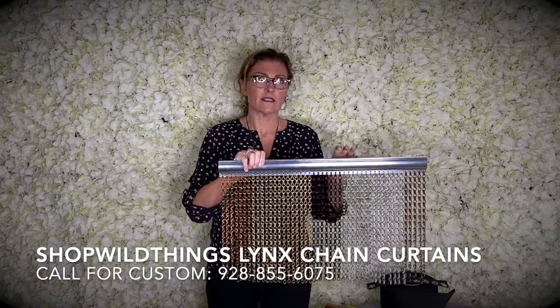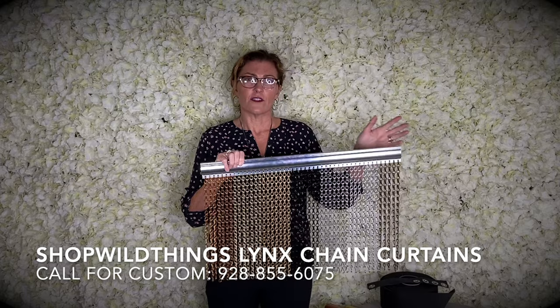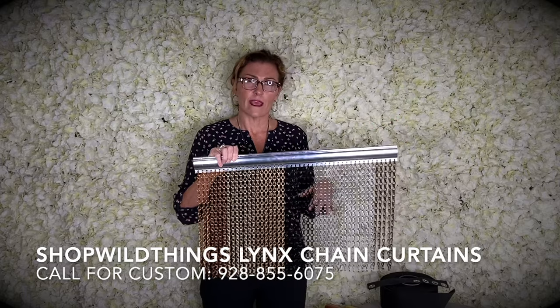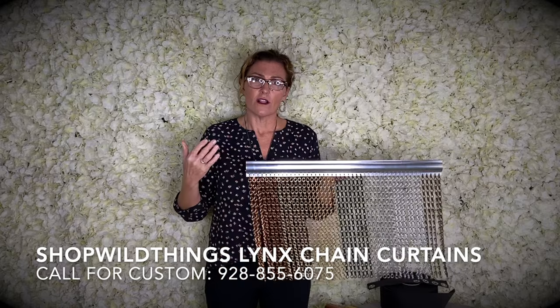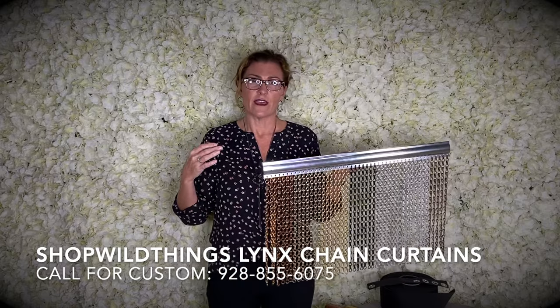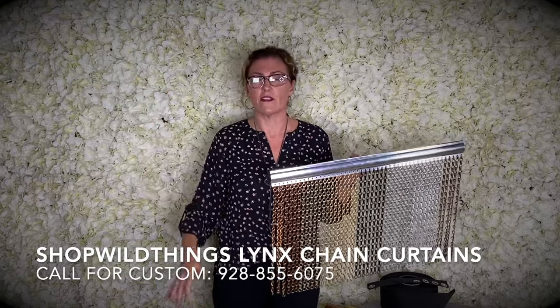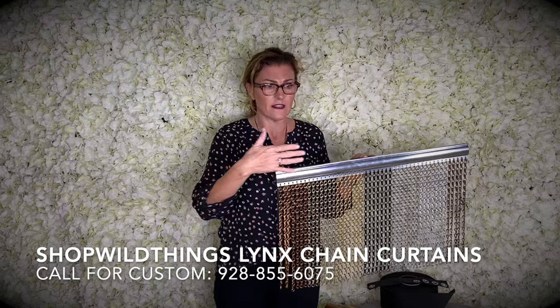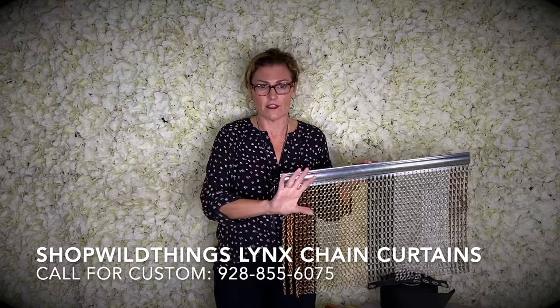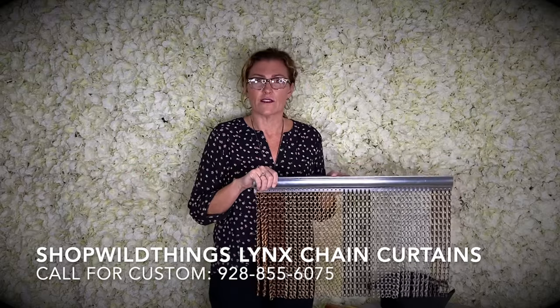We can make this in any size. So if you are ordering on our website, it comes in a standard three foot wide by six foot long panel. But if you give us a call at 928-855-6075 and tell us you need one that's four feet wide and seven and a half feet long, or whatever size you need — or if you just need a tiny one to cover a radiator or the back of a desk to hide cords — we can make any size that you need.